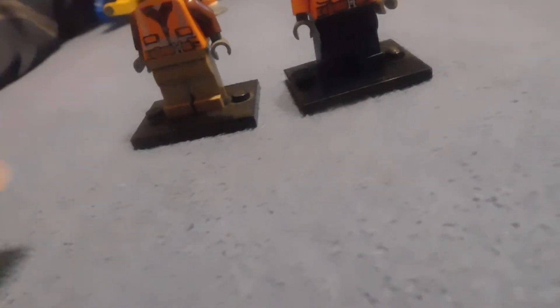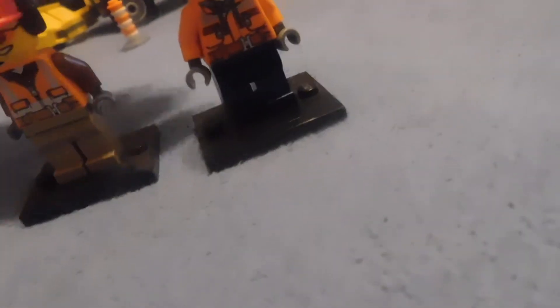Next up are the minifigures. These black plates don't come with the set — they're just for standing them up. First up is this female construction worker with the new orange construction vest, blue pants, and the ponytail hardhat.